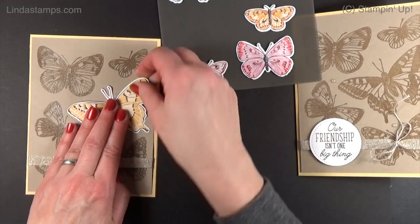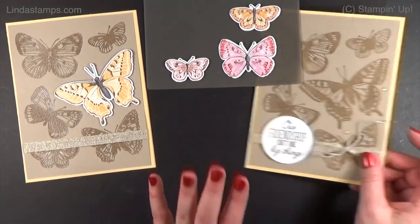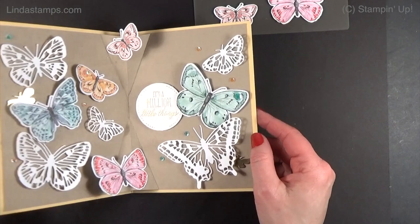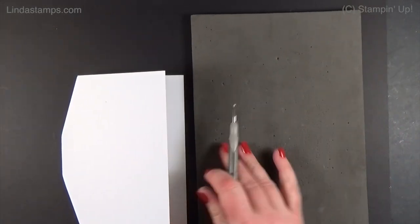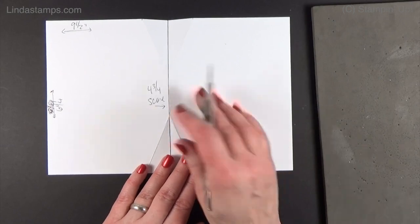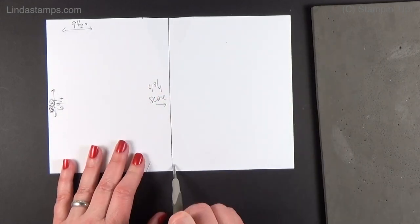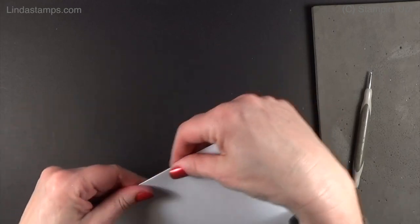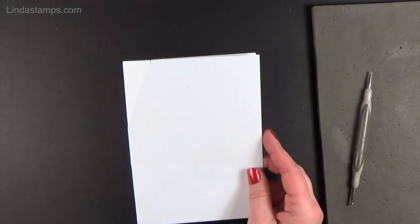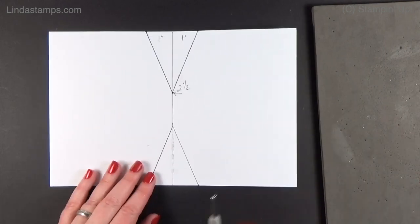The biggest butterfly is just going to sit right on top here — I've got dimensionals on it — and then the greeting will go here, and I just tie down a little bit of linen thread. That's the front. Now let's do the inside. We need a piece of Crumb Cake to go on the inside. You're going to need something foamy that you can score on, or a mouse pad — anything that has a little bit of give to it. Your paper needs to start out at six and a quarter by nine and a half, then score it in half at four and three quarters.